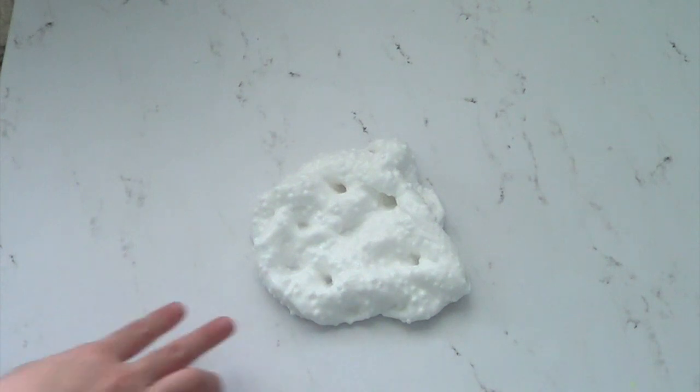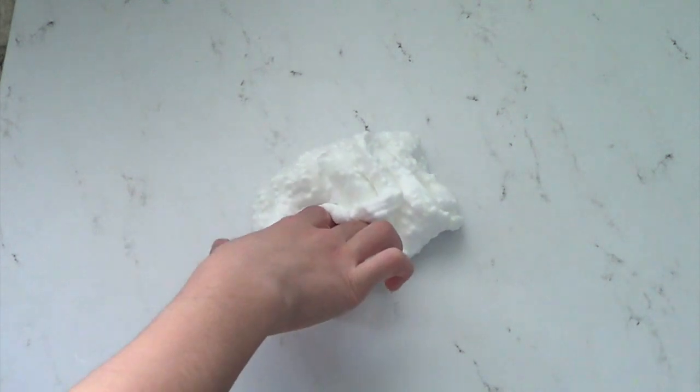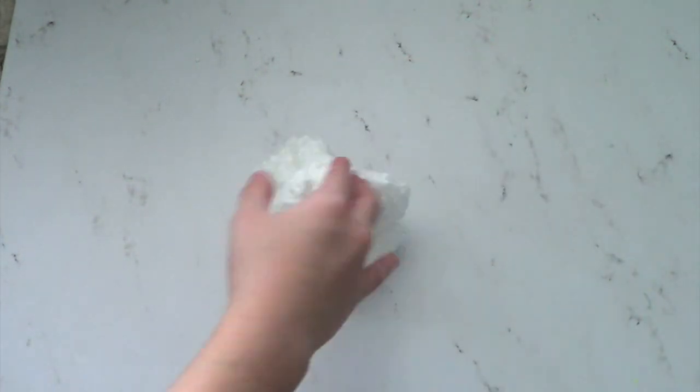And now you are done. And if you want to add any color you can do that, but I just like looking at the white floam because I think it's already really pretty.